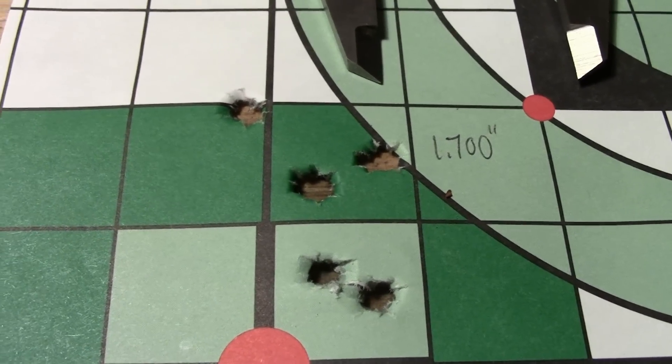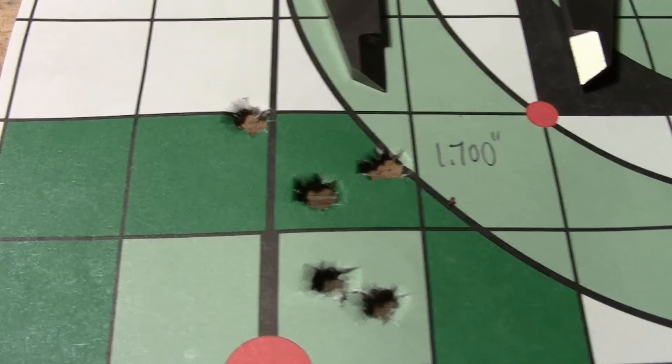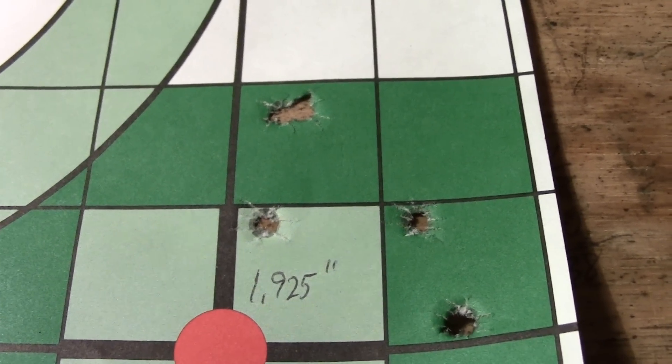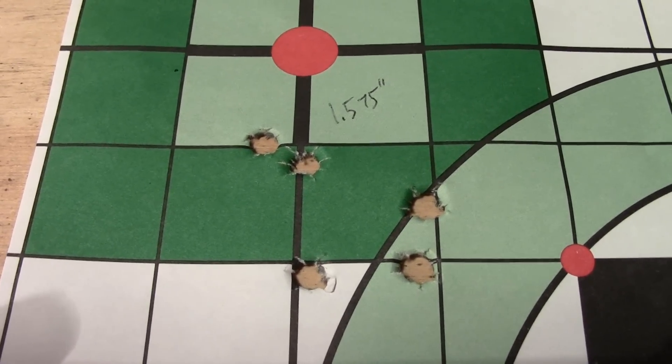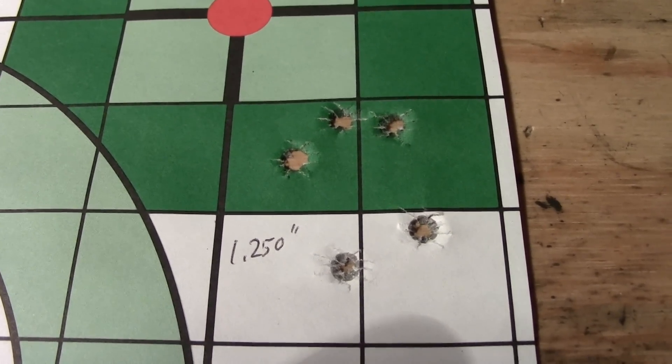These first two groups are without the X-Shims. The first one came in at nearly one and three-quarter inches, and the second one opened up to nearly two inches. With the shims in place, the two groups tightened things up a bit — the first group comes in a bit over one and a half inches, and group two drops things down to one and a quarter inches.